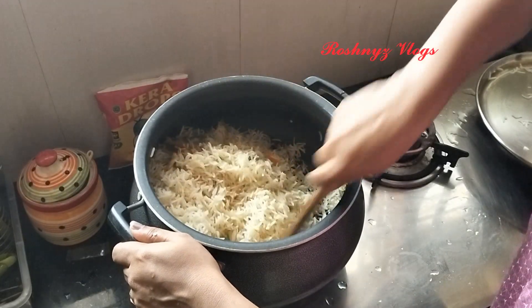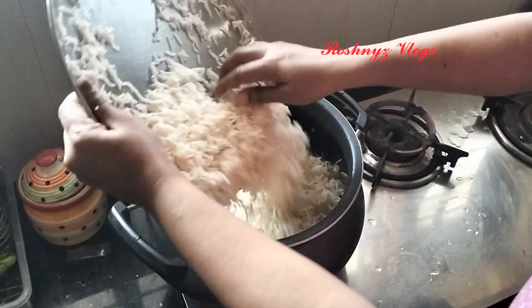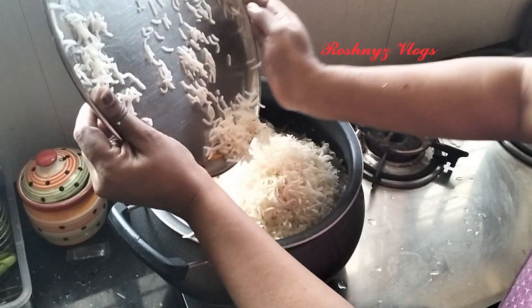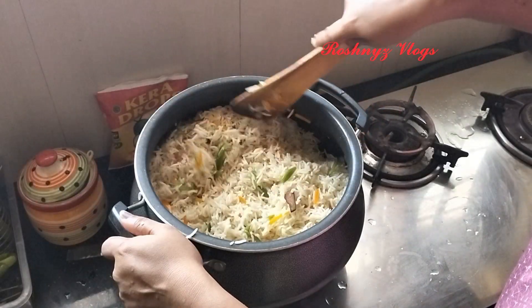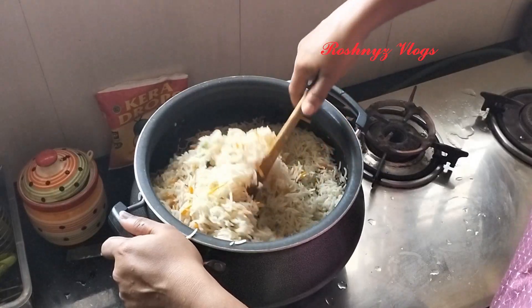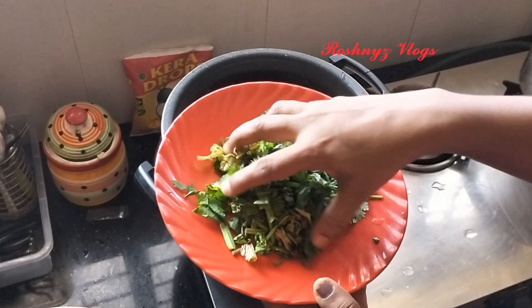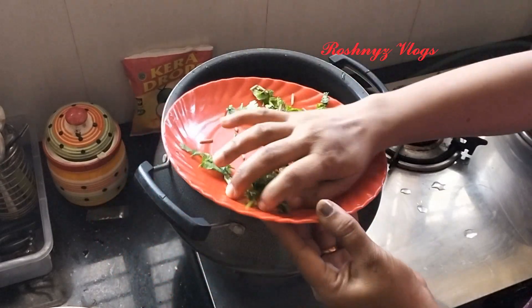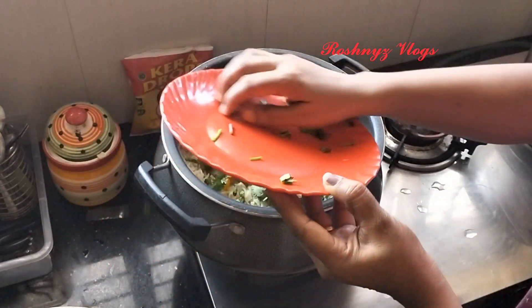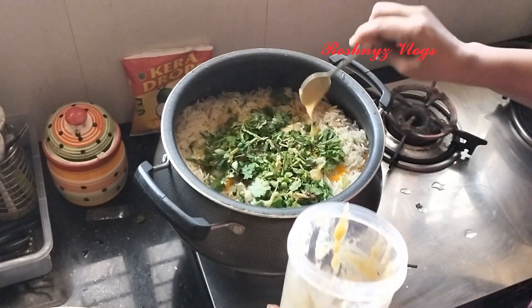We have to cook it all day long. We don't have to doubt it. We are going to cook it all day long. I am going to eat a little bit of a bowl and fry it.